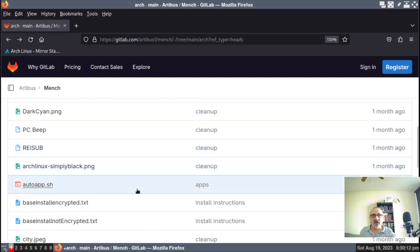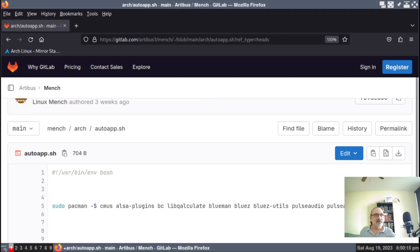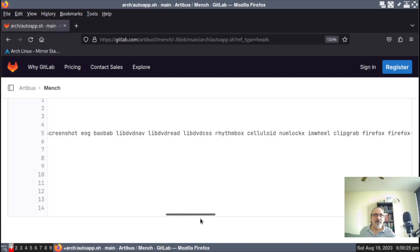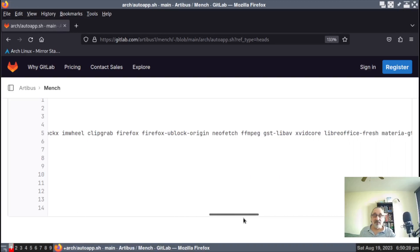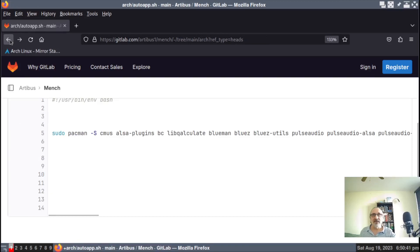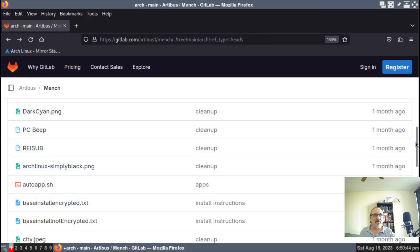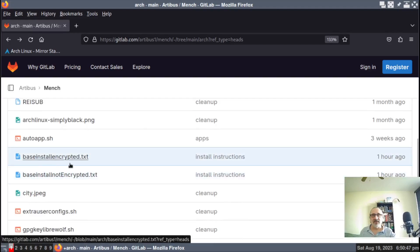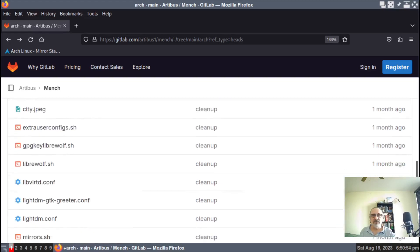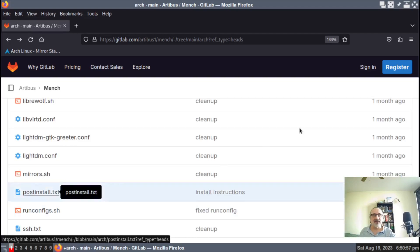Let's go to my auto app file, for instance. Here's my auto app file — that doesn't read well, so you're going to have to move the slider around to see all the apps that you're going to get if you run my auto app file. These are the three files I added today: base install encrypted, base install not encrypted, and post install text.